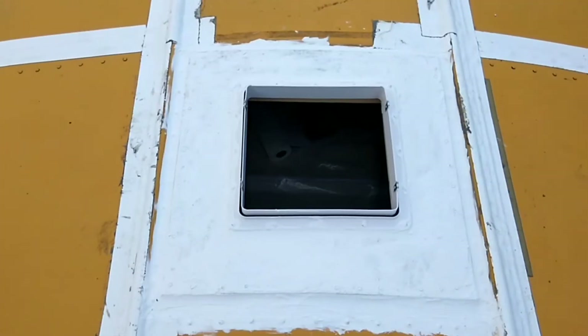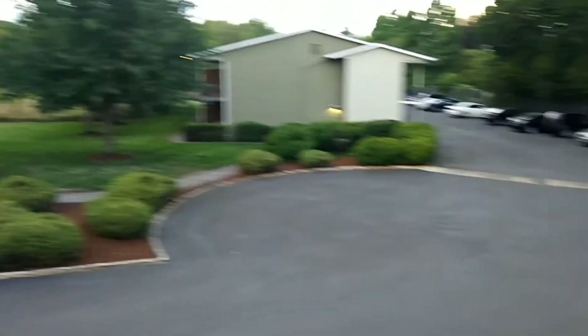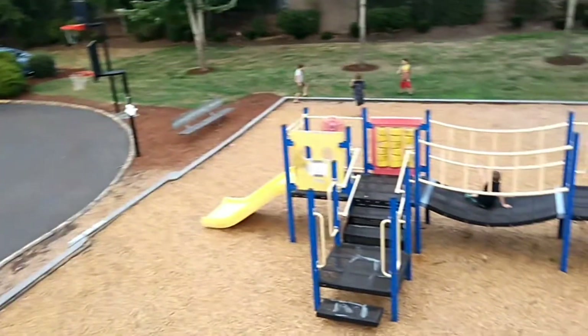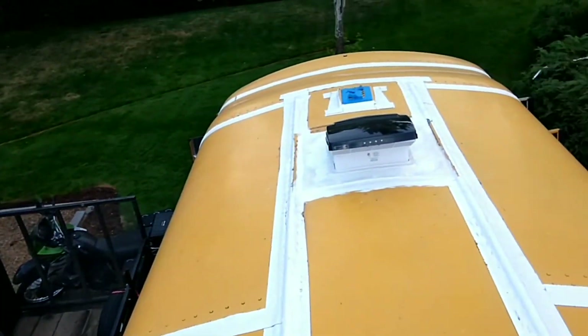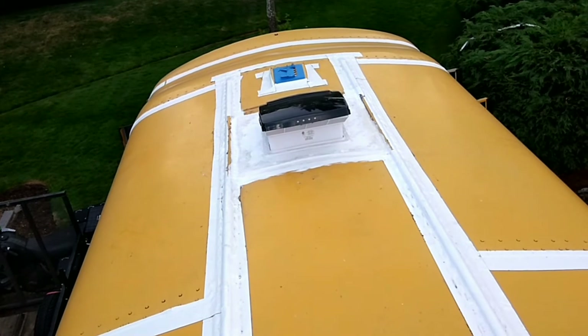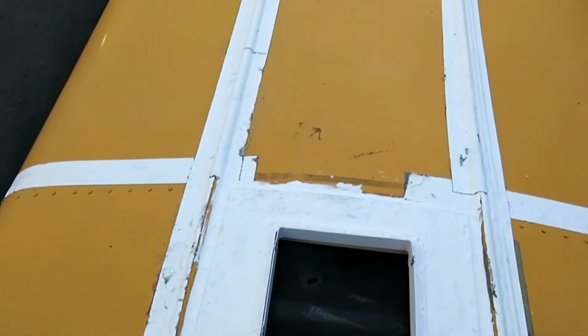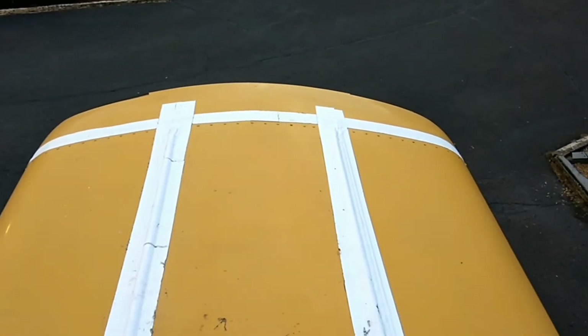Alright, here we are on top of the bus — got all the kids playing at the park. Here's the last thing: got all these lines all the way back to here. We got this one on, all the way back to there.